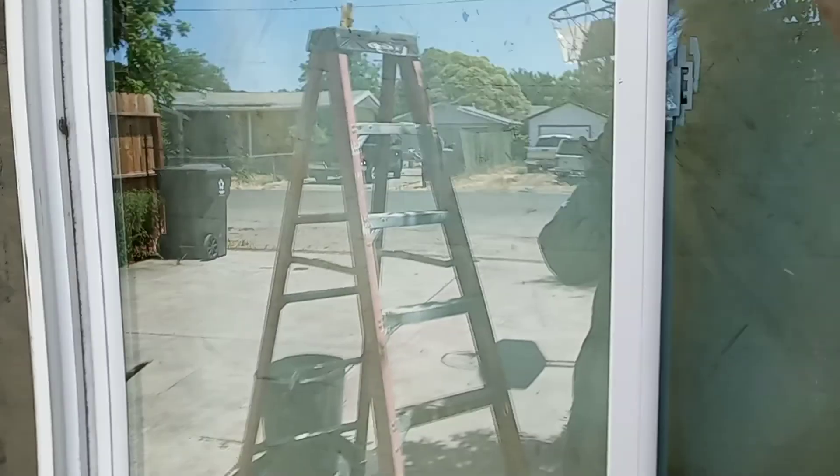This is the scratch coat. If you don't clean it, it's going to stick very good. If you don't clean it, this cement will stick well. So you have to clean it.